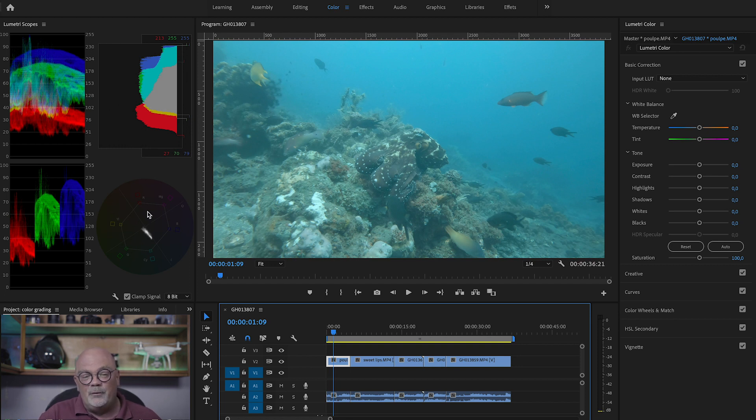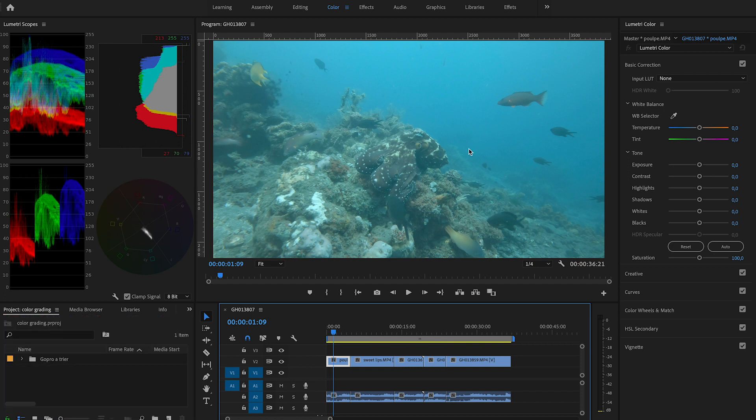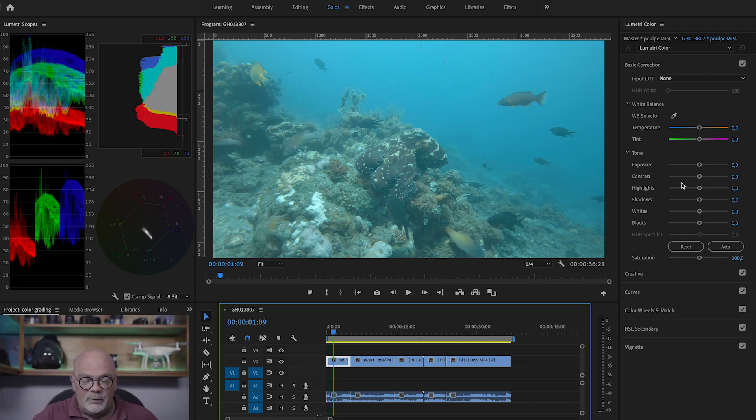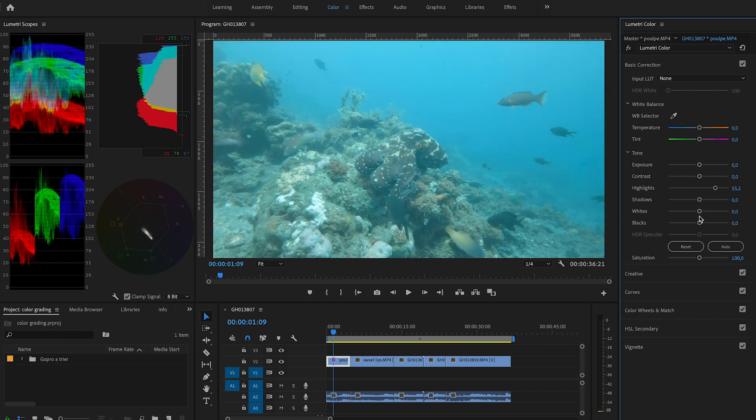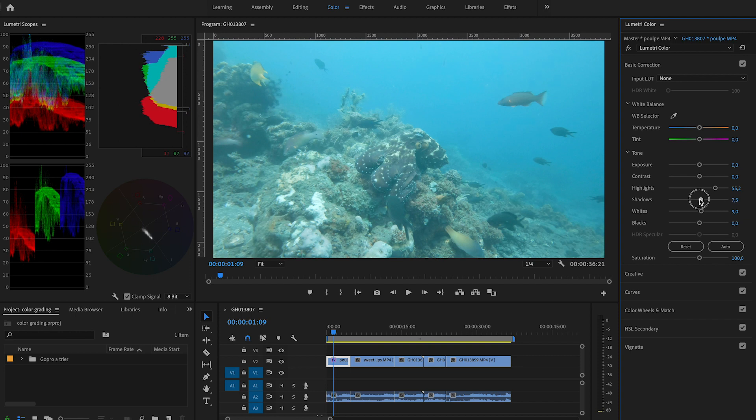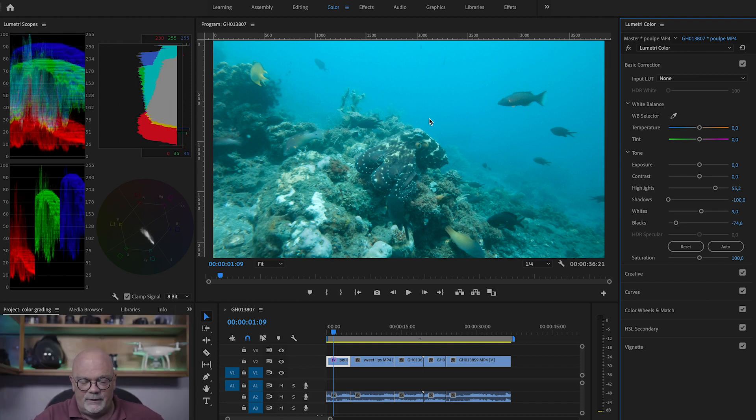Those are different scopes that help us figure out what is right and what is wrong in our shots. The problem with monitors is that they are not always perfectly calibrated, so you can see errors that actually aren't there, or think a shot is nice when it's actually not. I'm going to work on the contrast, but I won't use the Exposure and Contrast sliders — I'll use Highlights, Shadows, Whites, and Blacks instead. That way I can really achieve the contrast I want and choose from which part of the spectrum I want to pull the colors.